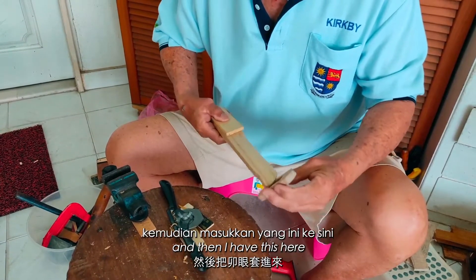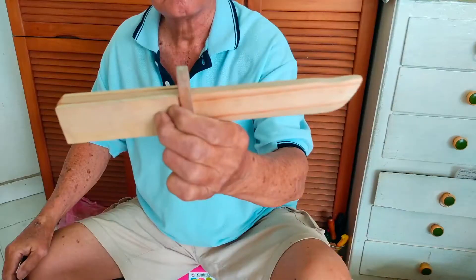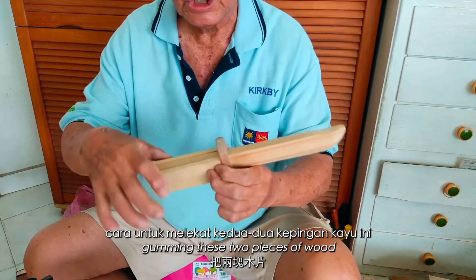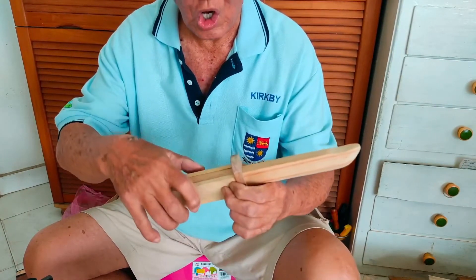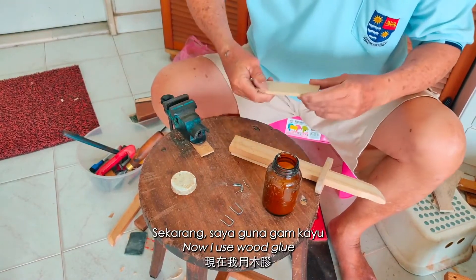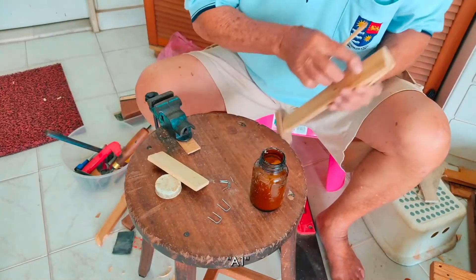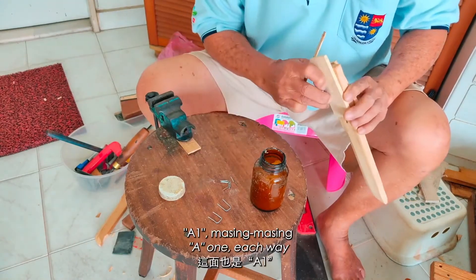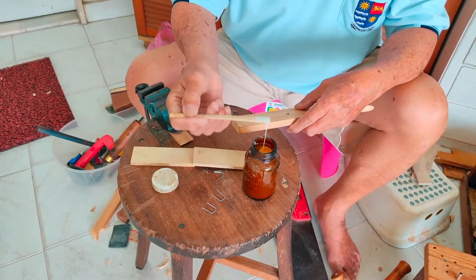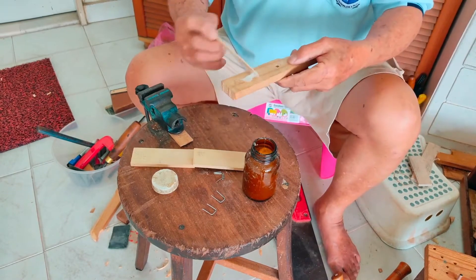It's taking shape, and then I do the other one. And then I have these pieces. Now I want to show you gumming these two pieces of wood onto the handle. Now I use wood glue. So I mark here A, A1, A1 this way, putting the gum onto the wood. This is a wood glue.